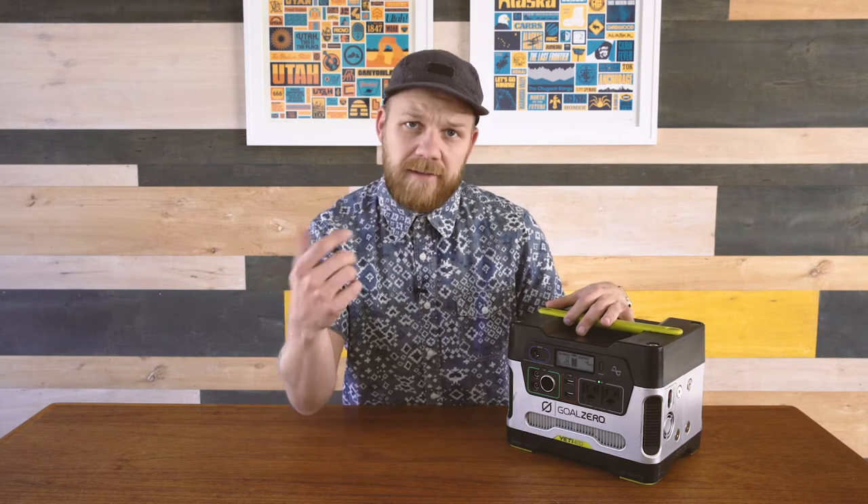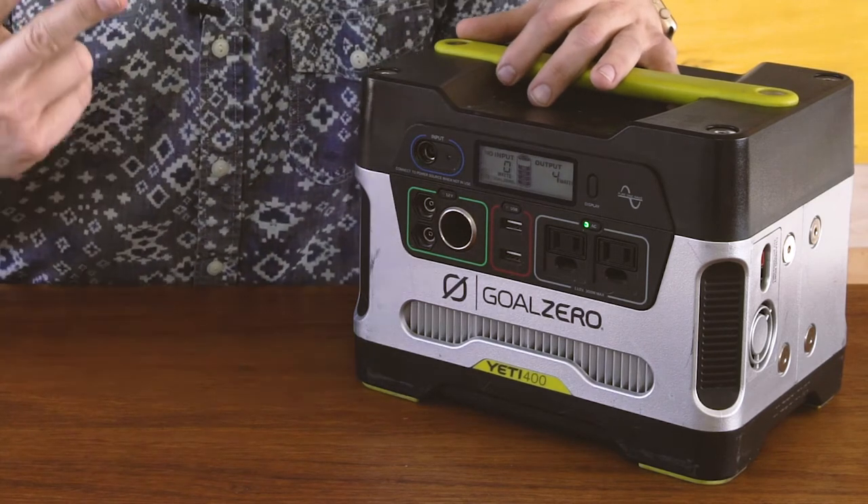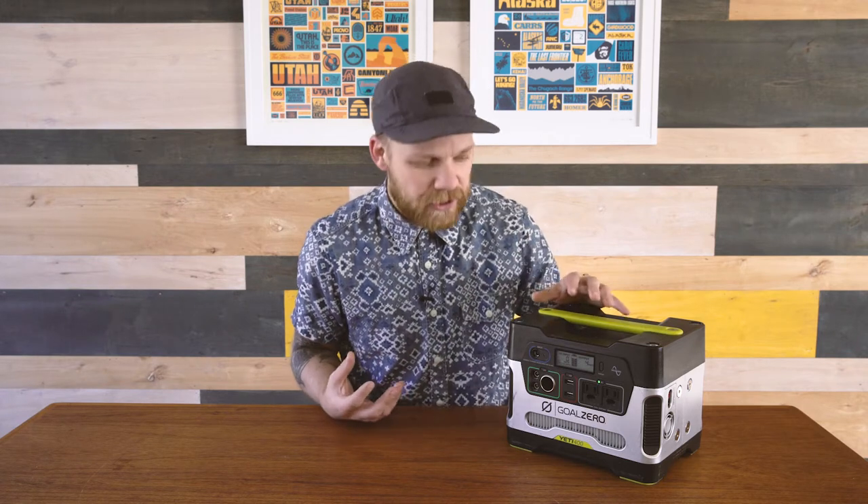One of the things I love about the Yeti is this display here that shows us the input, the output, and the battery level. So at any given time, you can see how much power is coming in if you're charging — whether it's solar or here at the house — and you can see how much is going out. Whatever you have plugged in and running off of this, it's going to tell you the exact measurement of watts going out of the Goal Zero. That's important so that you can know how long it's going to last and how long you're going to need to charge it for.